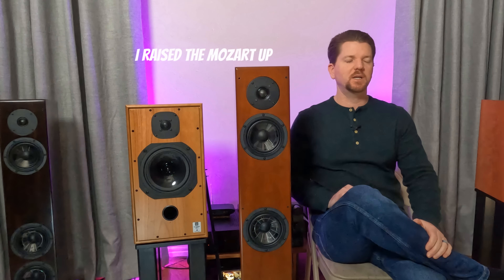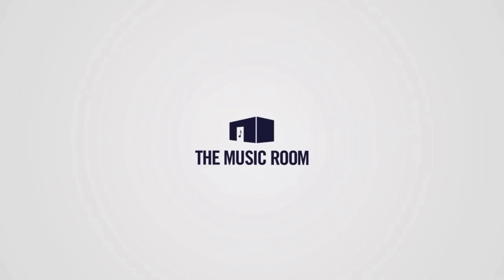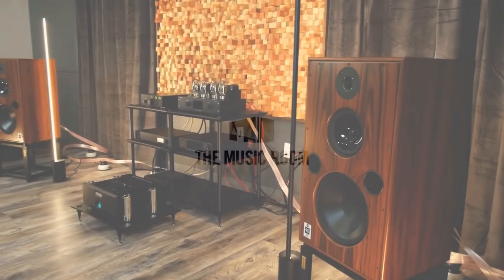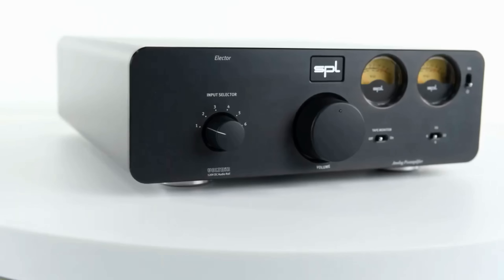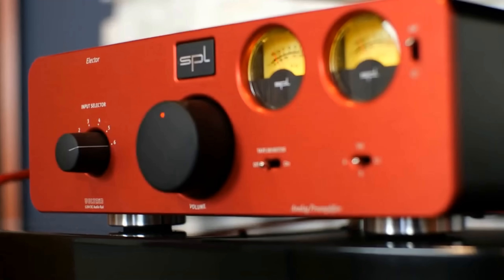Greetings and welcome back, fellow audio enthusiasts. It is I, Jason, your host of Two Channel Listening. This week's review is brought to you by my friends at The Music Room in Erie, Colorado. The Music Room is the world's leader in used hi-fi audio and a dealer for many of the best brands in the business. We've heard it all and we know what works.